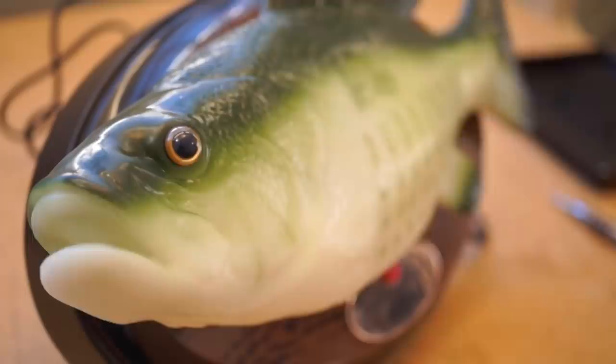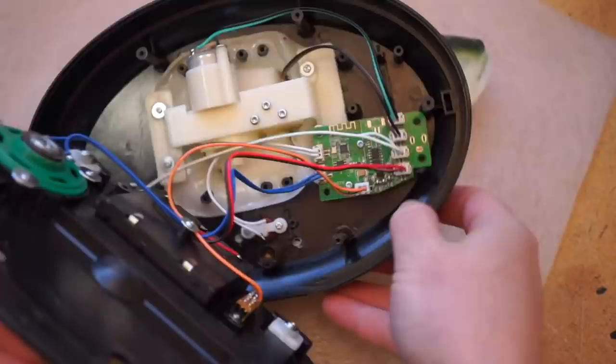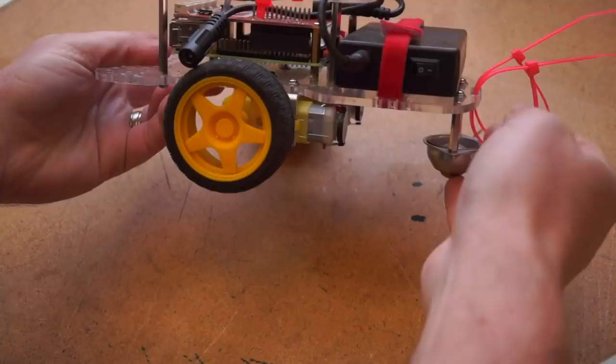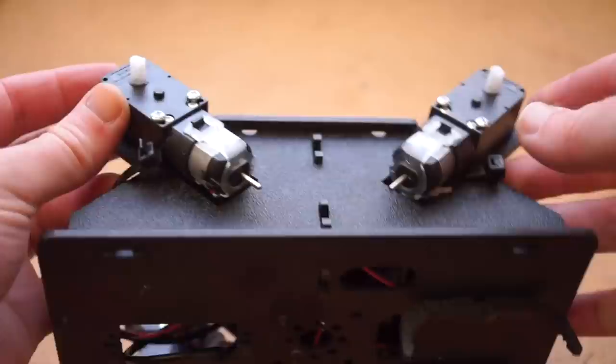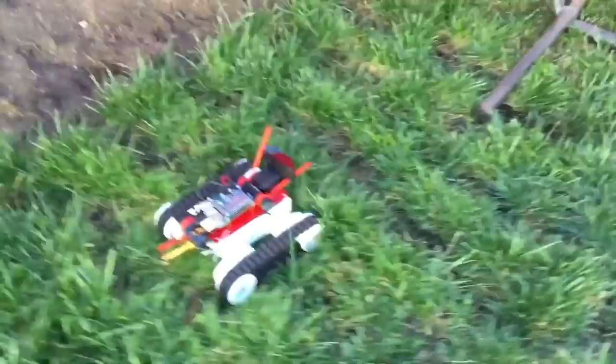On the Maker Project Lab channel, I have a video up this week taking a look inside the new Alexa-compatible edition of the Big Mouth Billy Bass Singing Fish. I've opened up a lot of these things over the years, but this one is definitely the most high-tech and hackable. Then, over on the Cool Tools channel, I've got a roundup comparing 5 different budget robot chassis, from $15 up to $100. I've been testing out a bunch of options that I've been using on the Let's Robot platform, so if you've been thinking about building a little Arduino or Raspberry Pi based robot, give it a look.